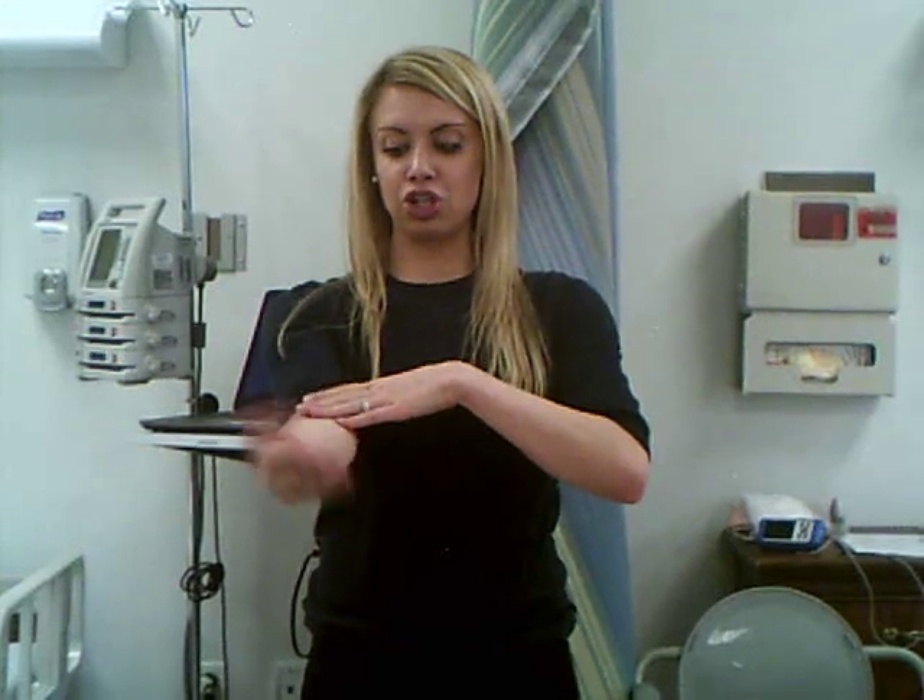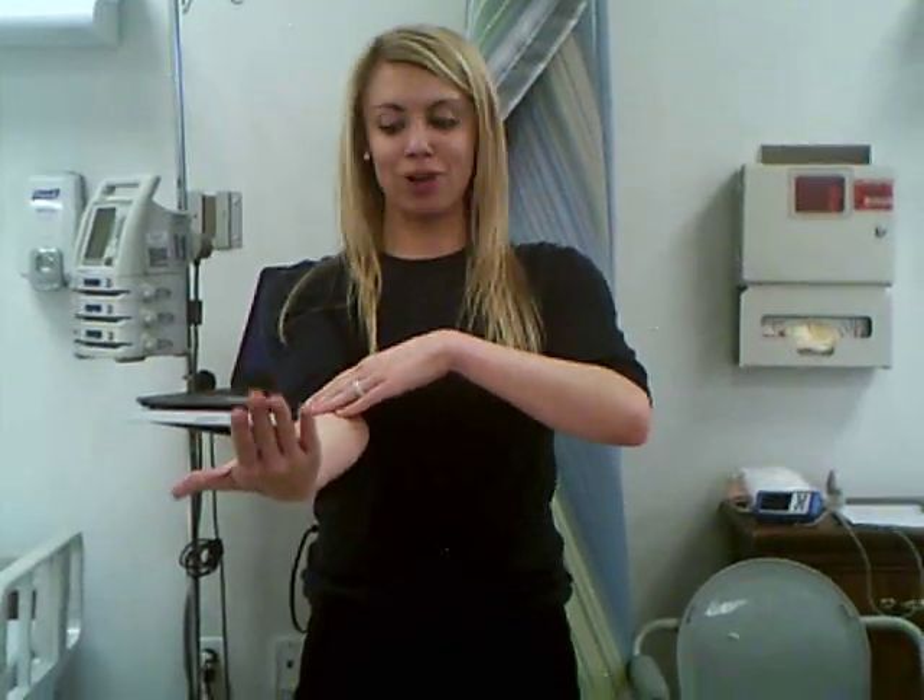Your elbow doesn't do a lot of exciting things. Your elbow flexes, it extends, it supinates — holds a cup of soup — and it pronates — pours that cup of soup on the ground. Make sure with supination and pronation that your patient or lab partner doesn't bow their elbow out, because then they're using more of their shoulder joint and not really using the elbow. So: flexion, extension, supination, pronation.